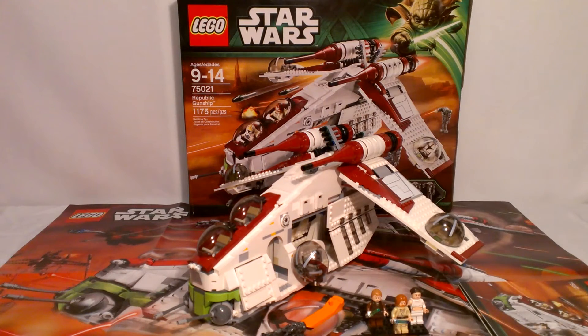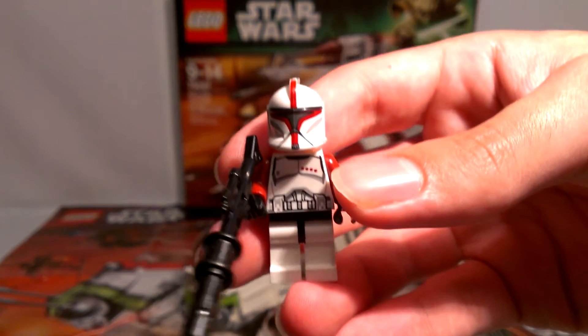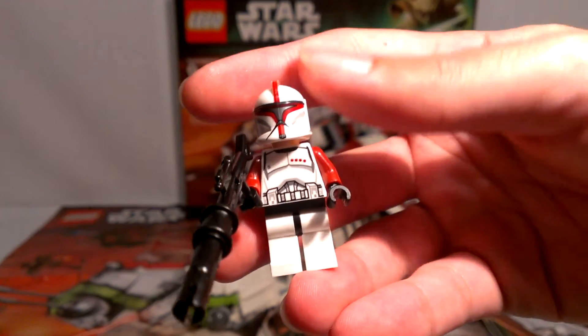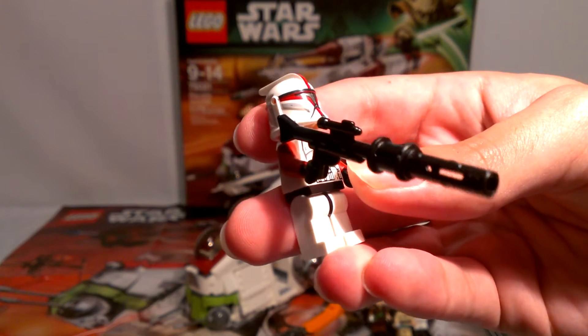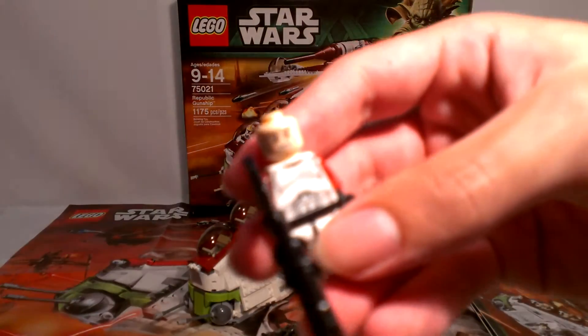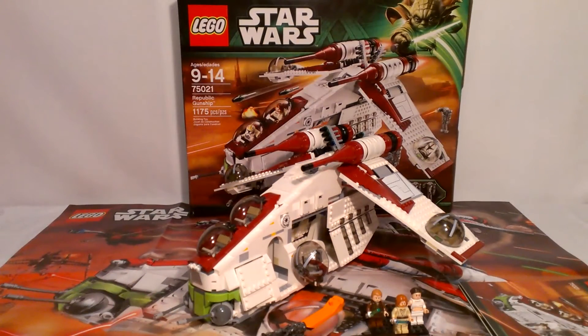Next up is probably my favorite guy in the whole set because he's just so cool — the clone captain. So awesome. I just like him because he's red. As you can see, he's got four red dots signifying he's a captain, red arms, and his helmet's got red and silver. He's got the new big blaster, the same face as the others, and regular back printing. He's probably my favorite character in the set. You see him in the film a couple times.